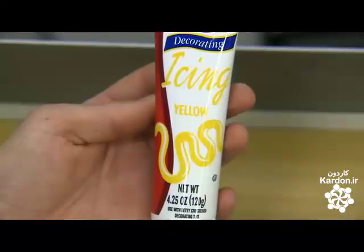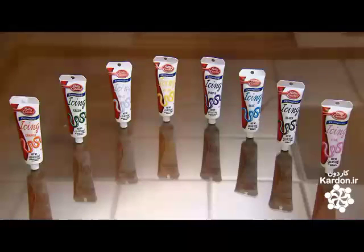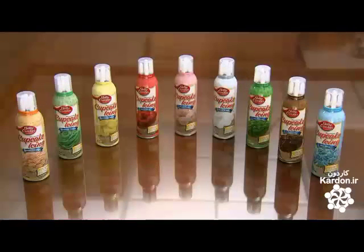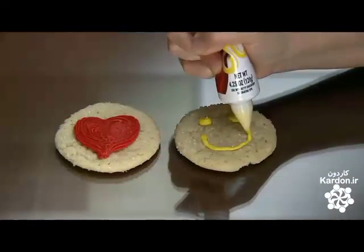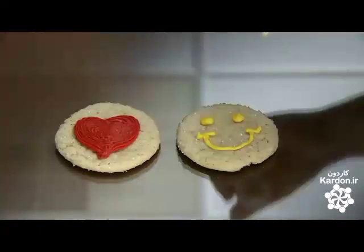To decorate with icing from a tube, the consumer squeezes it out of the bottom tip. To apply icing from a can, you pump it out of the top. No matter how you ice it, the result will be sweet.